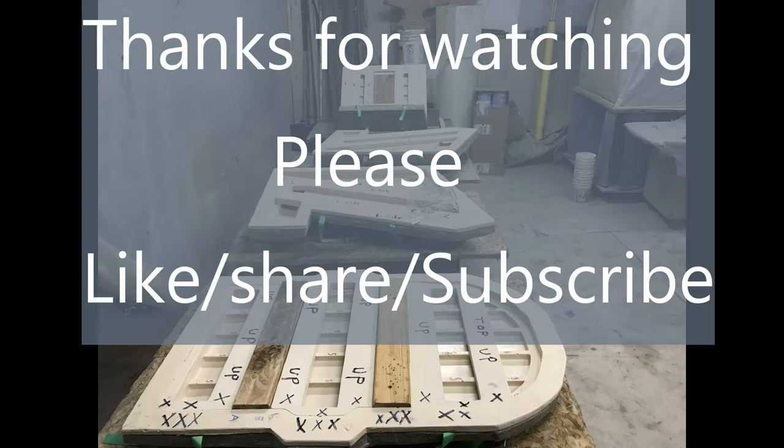I hope you enjoy, and thanks for watching my videos. Don't forget to like, subscribe, and share.